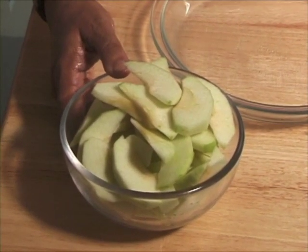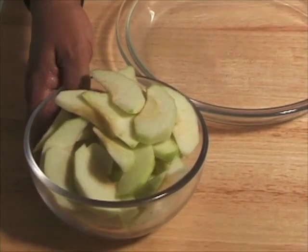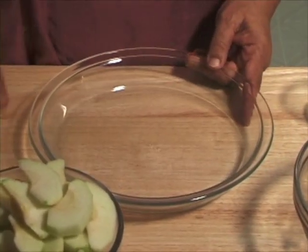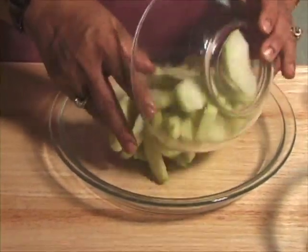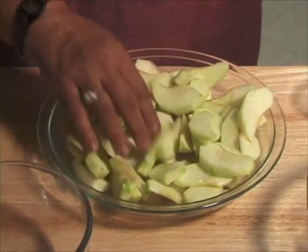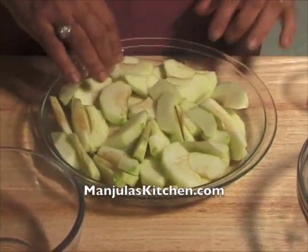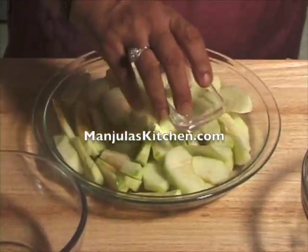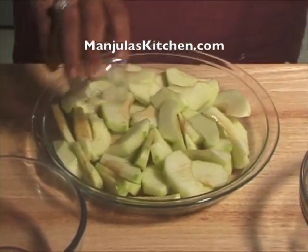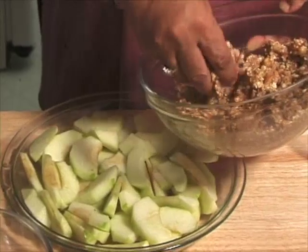I have already peeled, cored and sliced the apples. So I am going to spread the slices over the 9 inch pie pan evenly. They look good. And now pour the water. And now spread the crumbs over the apples.